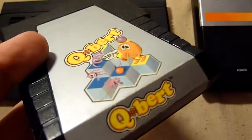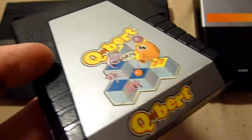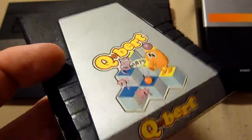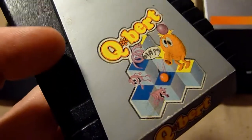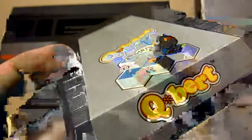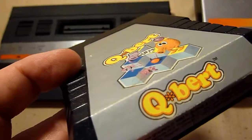The next one is Q*bert. Q*bert is an absolutely weird game, but it's absolutely a must-have — the cubes, the colors — it's absolutely gigantic. I love it to death. Great game.